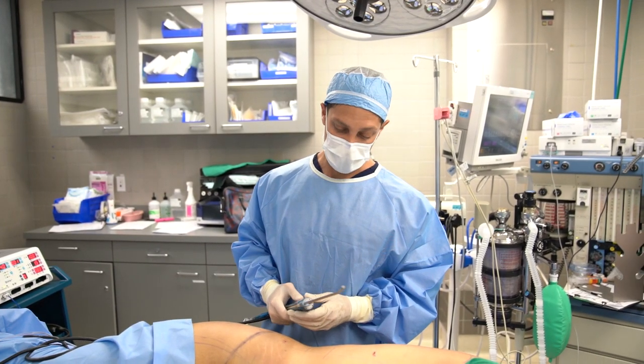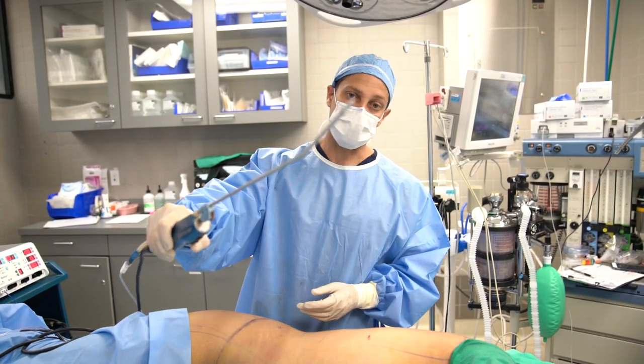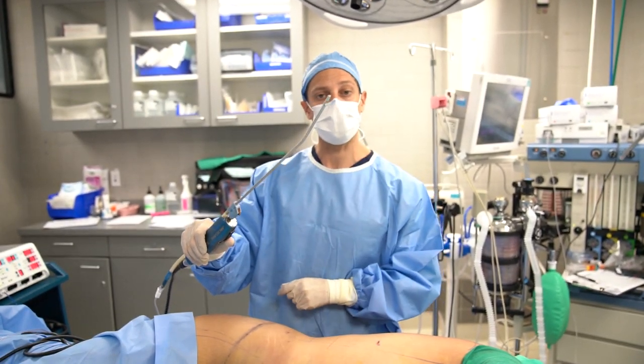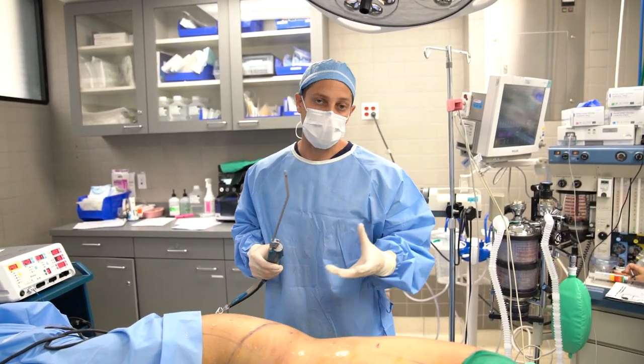There are four steps to liposuction. The first step is SST — Simultaneous Separation Tumescent. That means we go in with this device which oscillates, moves back and forth, and we also add fluid — tumescent fluid — that gets the fat tissue ready to be harvested or removed.